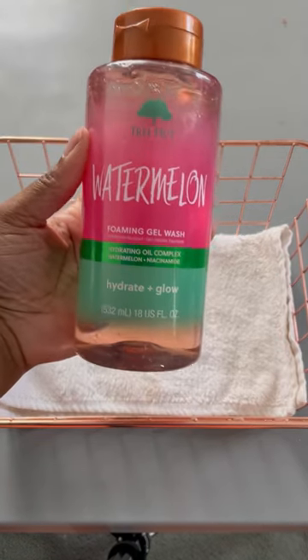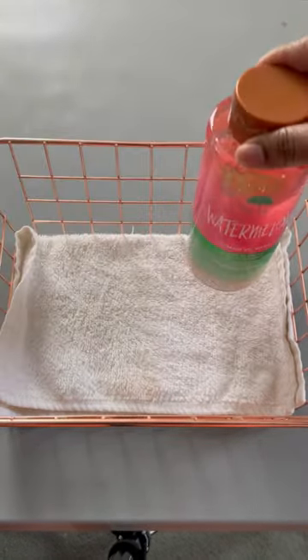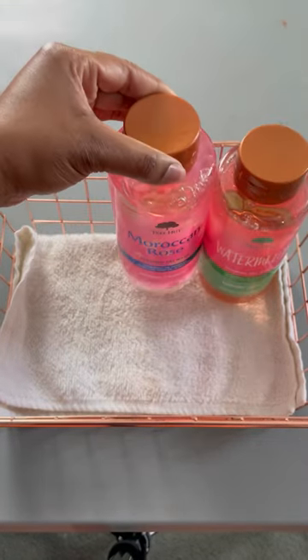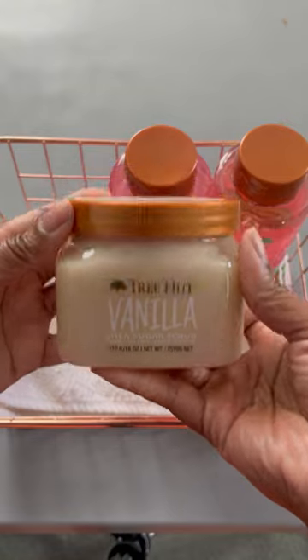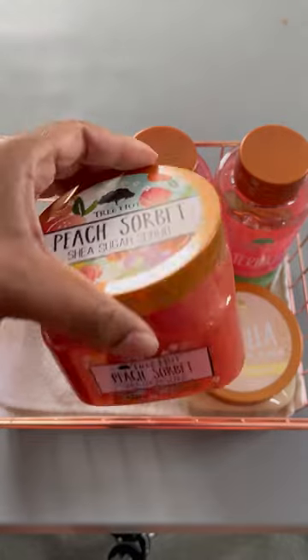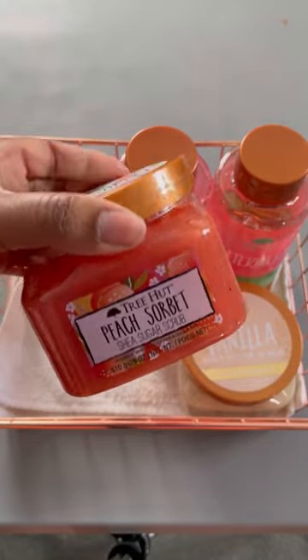Hey girl, make this birthday basket with me! First, we're starting off with the watermelon foaming gel wash from Tree Hut, followed by the Moroccan rose. We have the vanilla Tree Hut body sugar scrub, coming up with the peach sorbet sugar scrub.